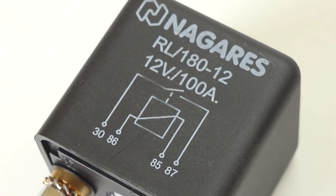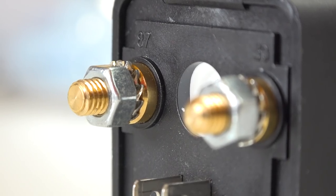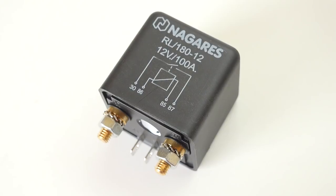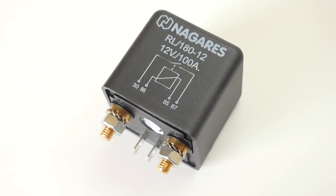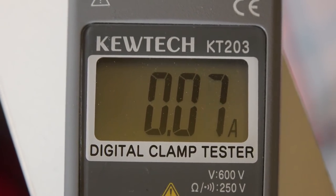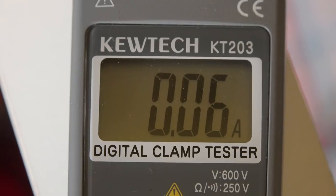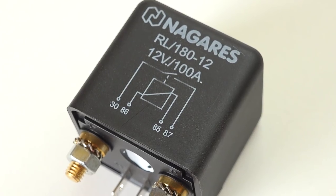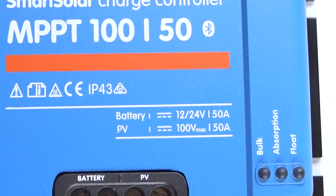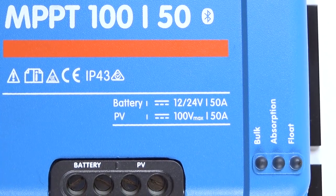I chose a simple on/off 12-volt 70-amp contact relay, again with 6mm bolt connectors for the solar cables I'd already made up and spade connectors for the supply. I wired it up and nothing happened — the relay just wouldn't engage. I measured the amperage from the BMS and found that although the positive supply for the load disconnect was 2 amps, the positive supply for the charge disconnect was only 100 milliamps — not enough to engage my simple relay. Finding a relay with contacts of over 50 amps but with a coil of less than 100 milliamps was really difficult. They are available, but they're expensive.